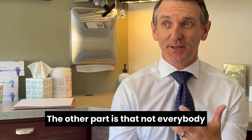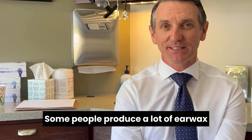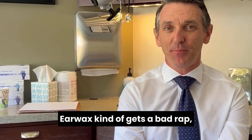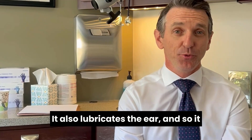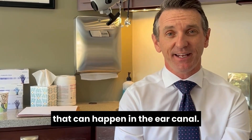Not everybody makes the same amount of earwax. Some people produce a lot of earwax and actually will require regular cleanings. Earwax kind of gets a bad rap, but it ultimately is a good thing. Earwax has antimicrobial properties, meaning that it protects us from infection. It also lubricates the ear, and so it protects us from a variety of different trauma that can happen in the ear canal.